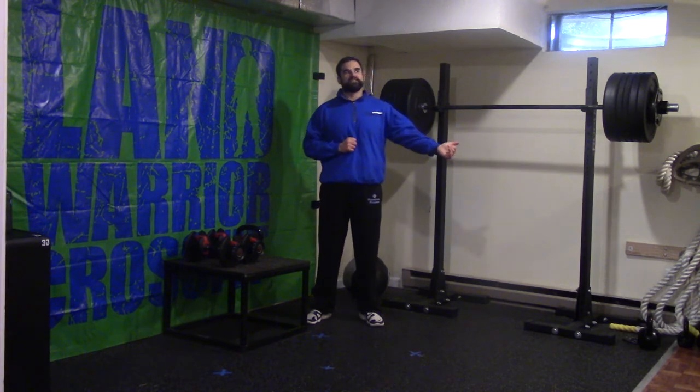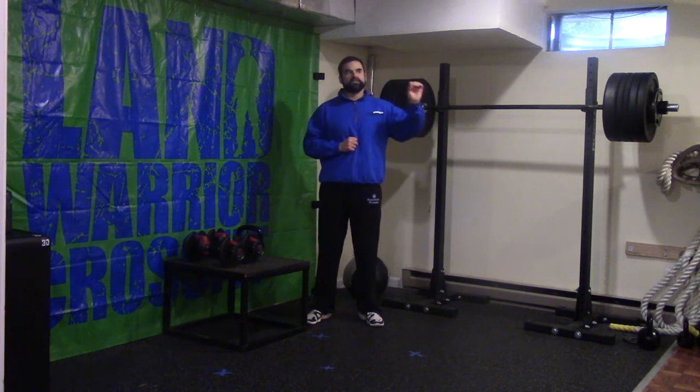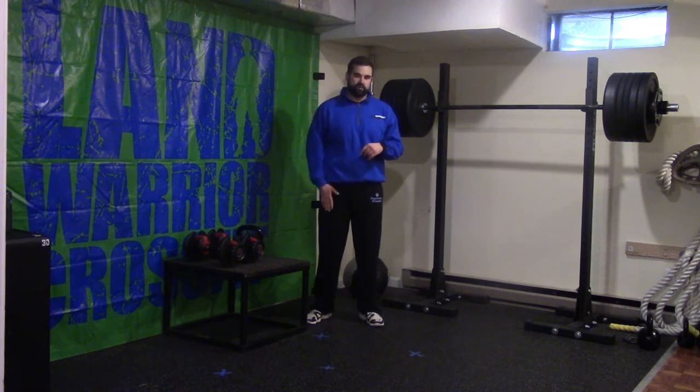So you will do 20 seconds of single leg glute bridges on the right side, rest for 10, do 20, rest for 10, then we will move on to our plank and so forth. Once you get to that fifth minute, you will be back around at the single leg glute bridge on the right side.